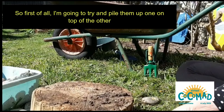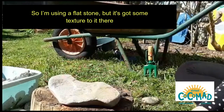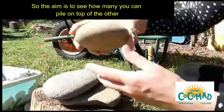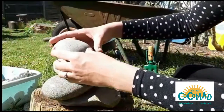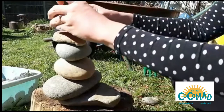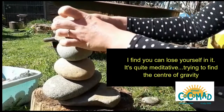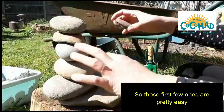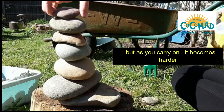So first of all, I'm going to try and pile them up one on top of the other. I'm using quite a flat stone but it's got some texture to it. The aim is to see how many you can pile on top of the other. I always do this when I go to the seaside — you can lose yourself and it's quite meditative. Trying to find the centre of gravity. Those first few ones are pretty easy but as you carry on it becomes harder.